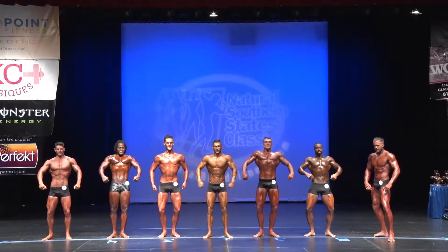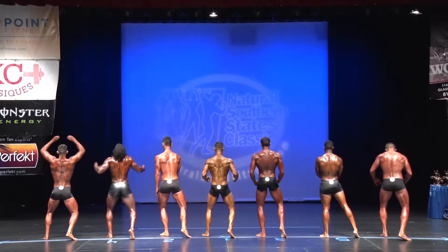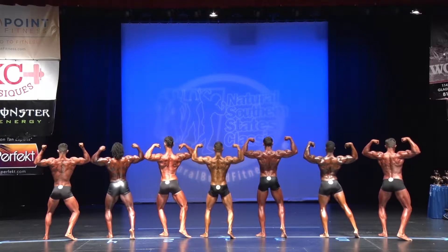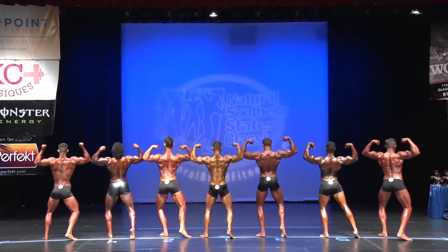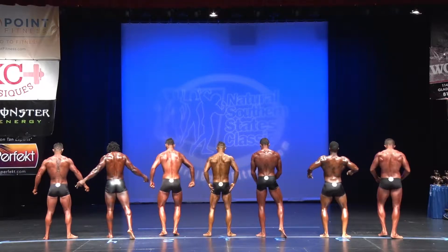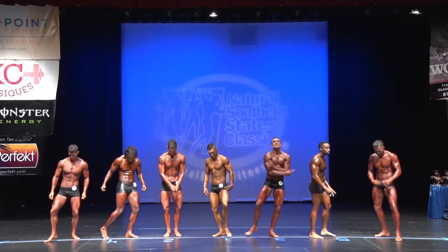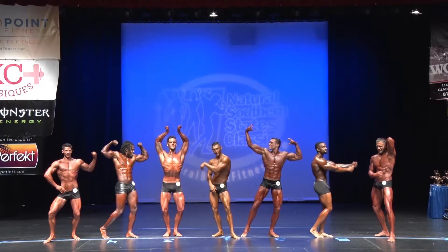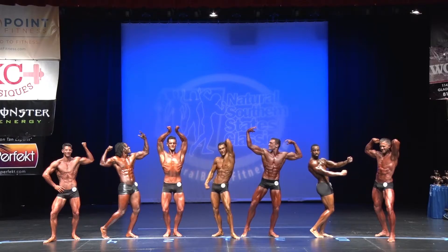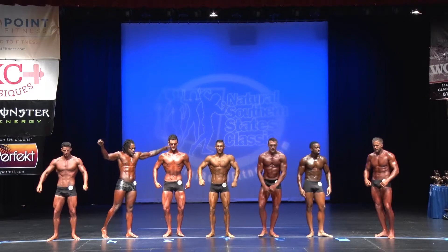One more time, a complete half — face the wall, back double bicep. Gentlemen, relax, face the judges — your best classic pose please. Nice posing, gentlemen, thank you very much.